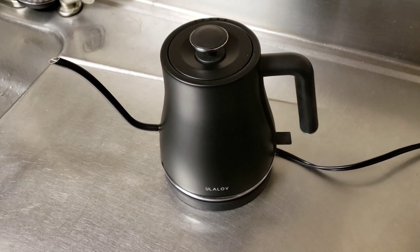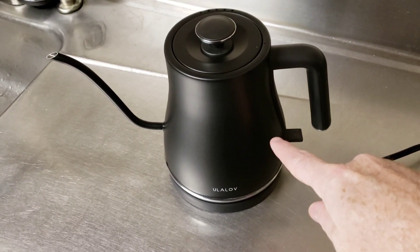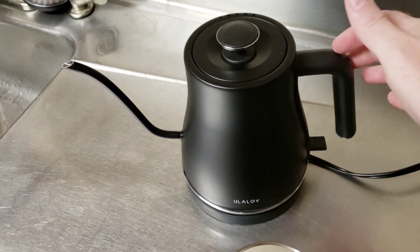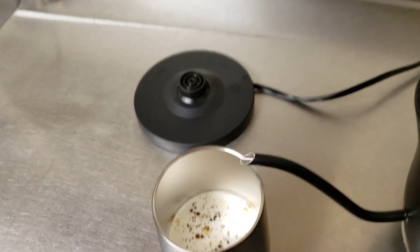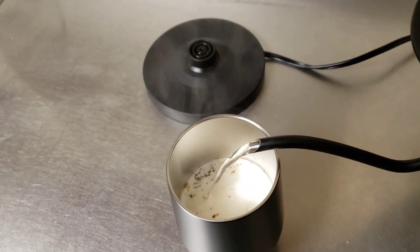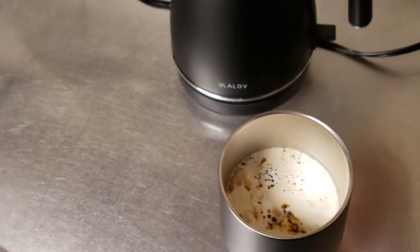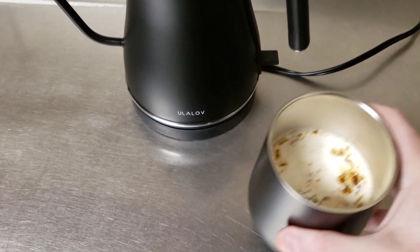There it kicked off — see the little tab here, the light went off and it flipped up, so now it's ready to use. We can just take this off. Hot water, quick and easy — I just wanted to show that to you.